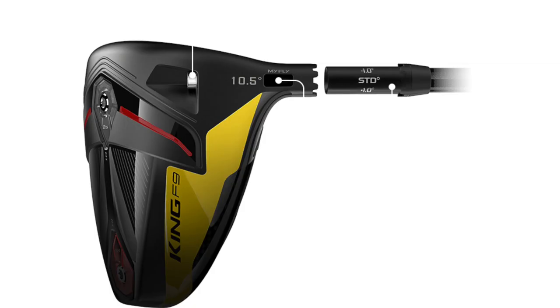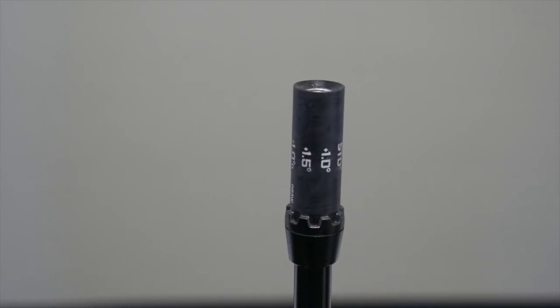With these settings, we are able to adjust trajectory, launch, and spin. This adjustment can allow the ball to launch up to one degree higher or one degree lower, and also cause the ball to spin up to 450 RPMs more or 450 RPMs less. We can also make hosel adjustments into a draw position. There are eight settings with the MyFly hosel adjustment system, and three of those provide us with draw settings.